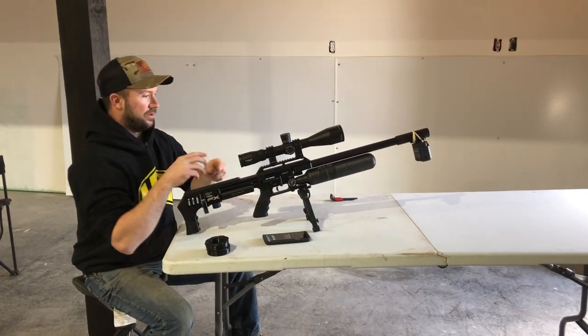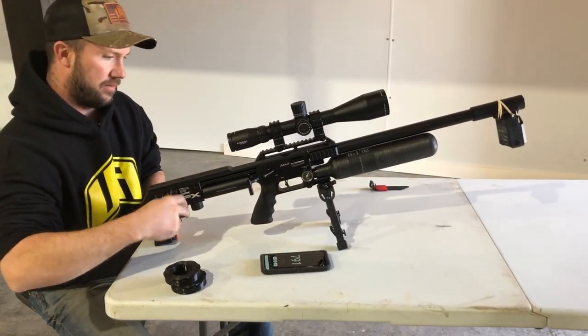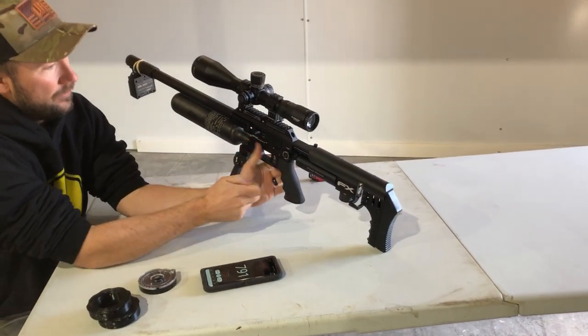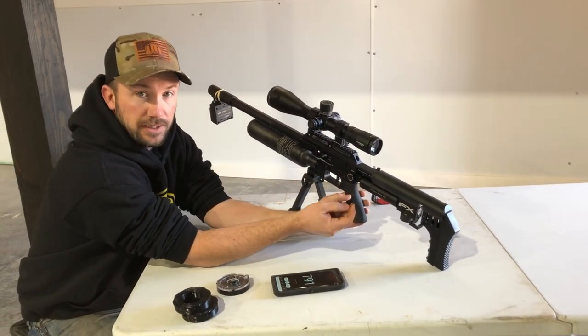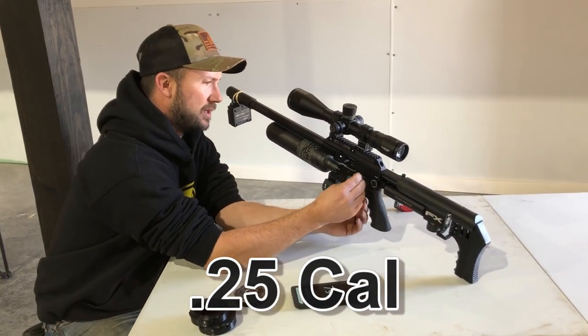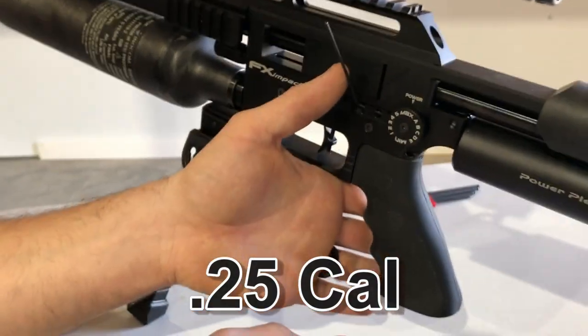The first thing we're going to do is up our hammer, because we want to know if we can keep the reg as low as it is. If we can't, then we'll raise it a little bit. But the first way to know is by increasing some hammer tension. And you don't want to go crazy.